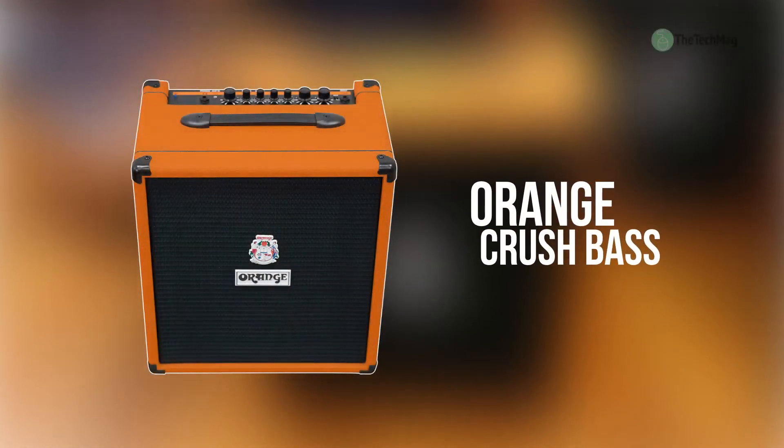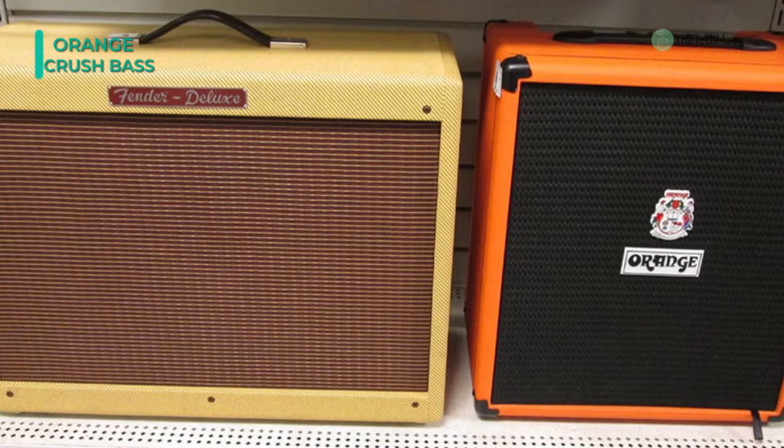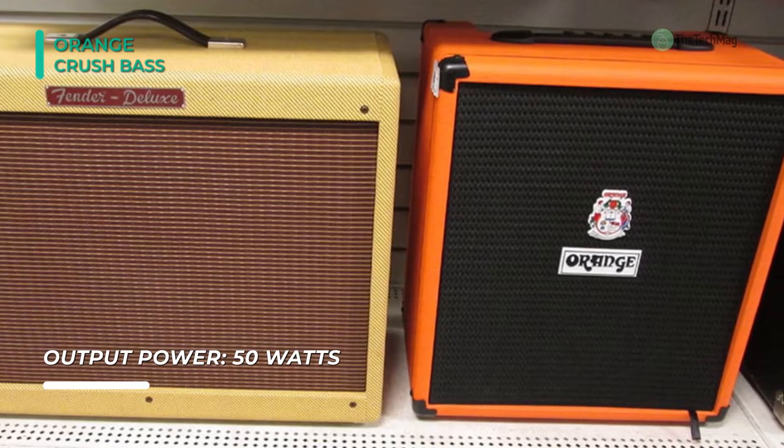Let's begin our list with the Orange Crush Bass. This amplifier features an EQ circuit inspired by their prestigious four-stroke series amplifiers. The mid-band covers a wide range, sweeping from 300Hz to 2.7kHz.